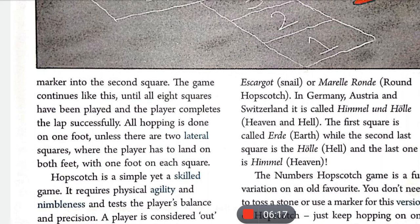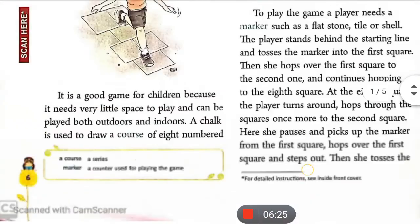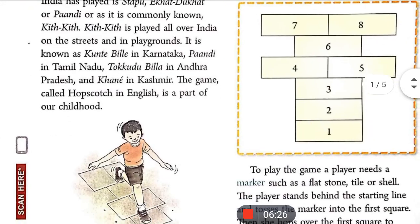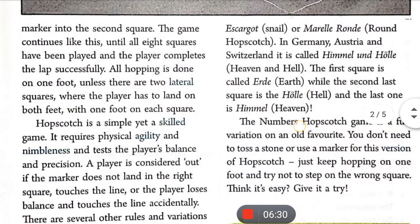Unless there are two lateral squares — जैसे कि इसमें दो lateral squares होते हैं side by side: four-five और seven-eight। आप इस picture में देख सकते हो — four, five, seven, eight एक दूसरे के lateral हैं, side by side, where the player has to land on both feet, with one foot on each square.